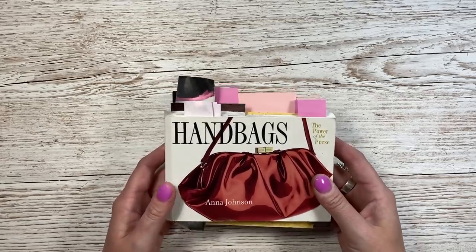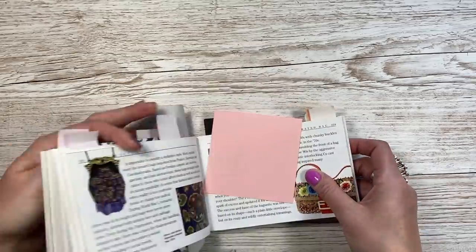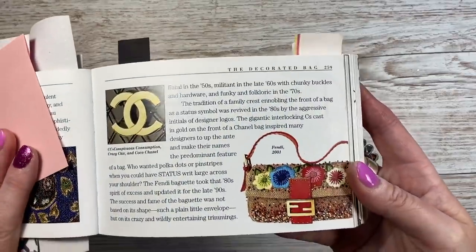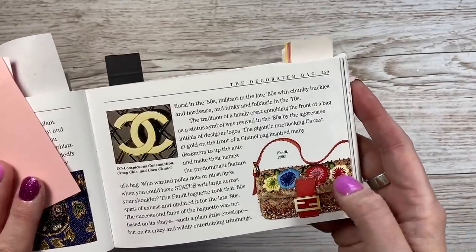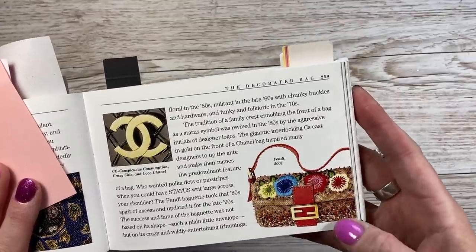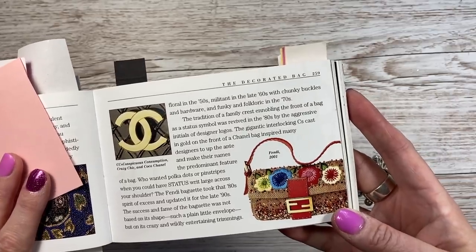Hey everyone, it's Sam here. Thank you for watching today. I'm going to make a gift bag, and I've got my lovely little handbags book here for inspiration. Today I'm going to try and recreate this Fendi bag from 2001. I love this beadwork and the embroidered flowers here. Obviously I'm not going to be doing any embroidering or using any beads, but I think the idea I've got is going to work quite well, so let me show you how I'm going to make it.